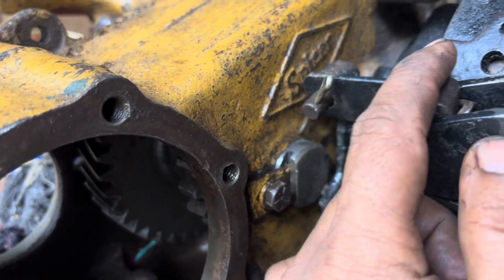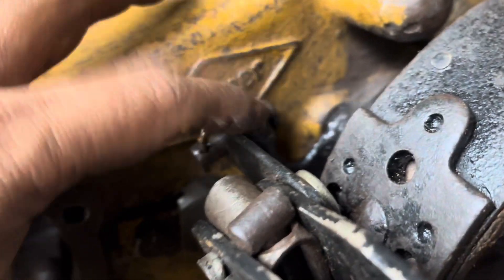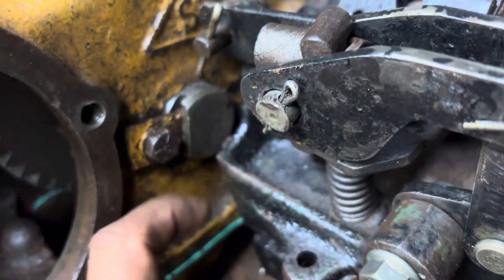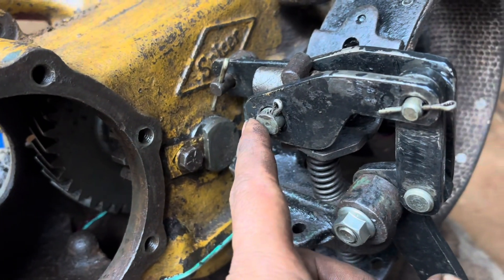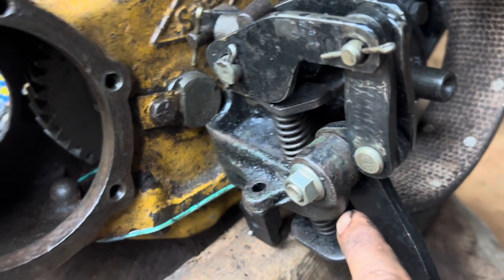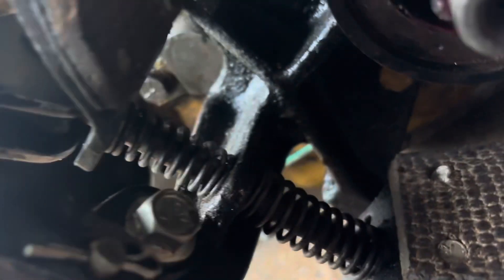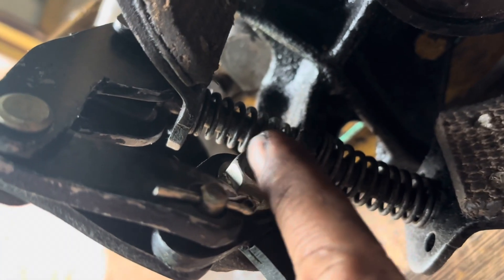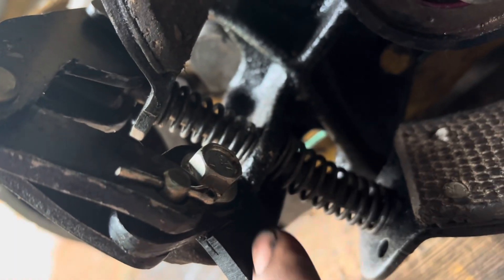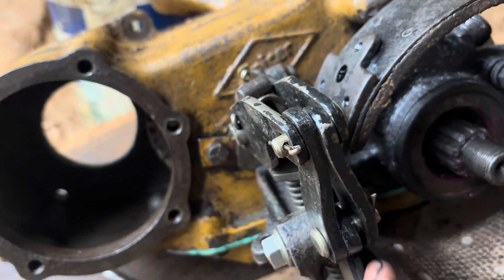You see here, there will be one link which gets installed on this particular link, and if you come here, you have this particular hole which needs to be fixed with a bolt. I have fixed it. This has to be done before installing the drum, otherwise you will not get space to put this bolt. This will hold this particular lever wherein the cable gets fixed. Now we have put the bolt and the linkages are in place.